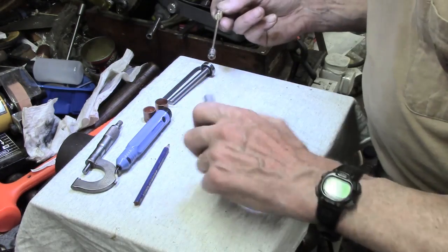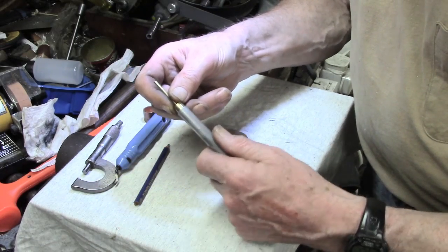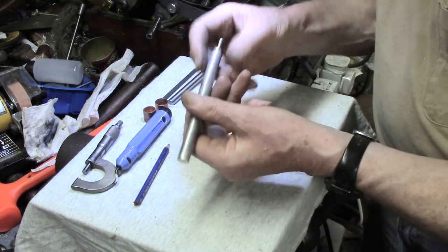So that goes down inside, and I've got to just give that a little tap with another piece of tube. That's basically it.